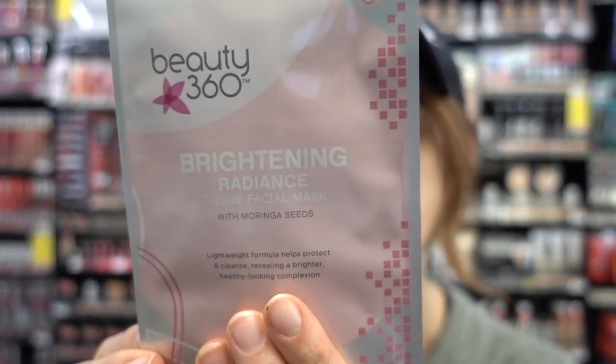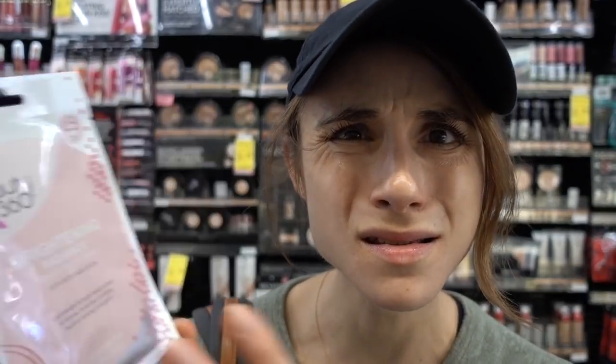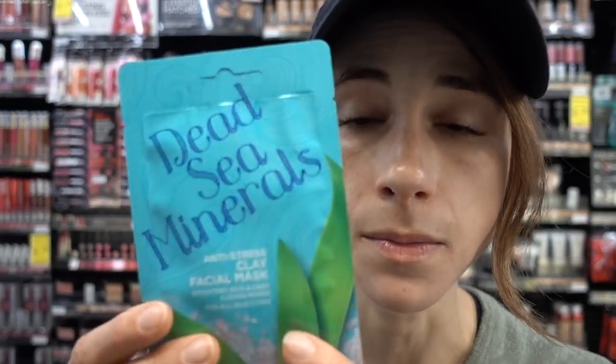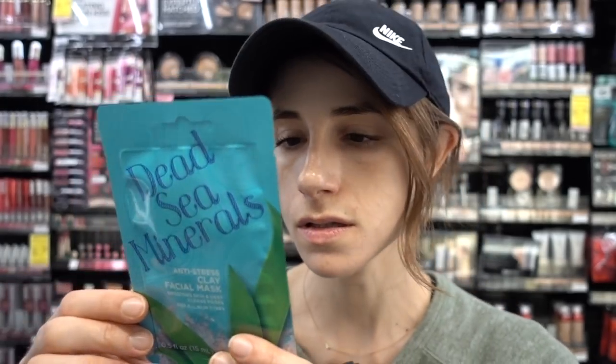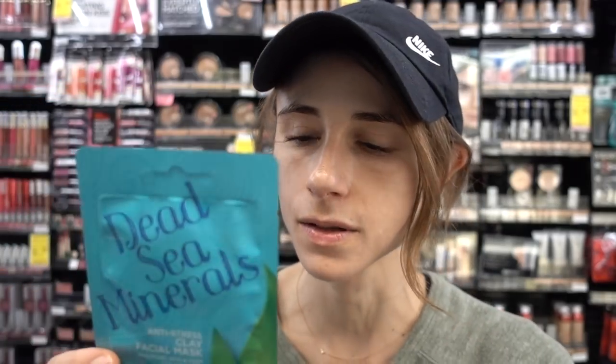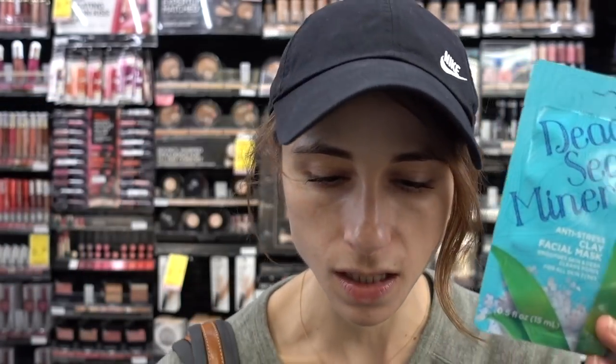Then they have this brightening radiance tissue facial mask that has salicylic acid in it, which I think under occlusion could be quite irritating. Moringa seeds — again, these jazzy ingredients. I do really enjoy this Dead Sea mineral mask, guys, because this is a bentonite mask for you oily, shiny skin ones. Bentonite is the key ingredient here. I really like this one — it's only transient, but you can get it in the biggie size.